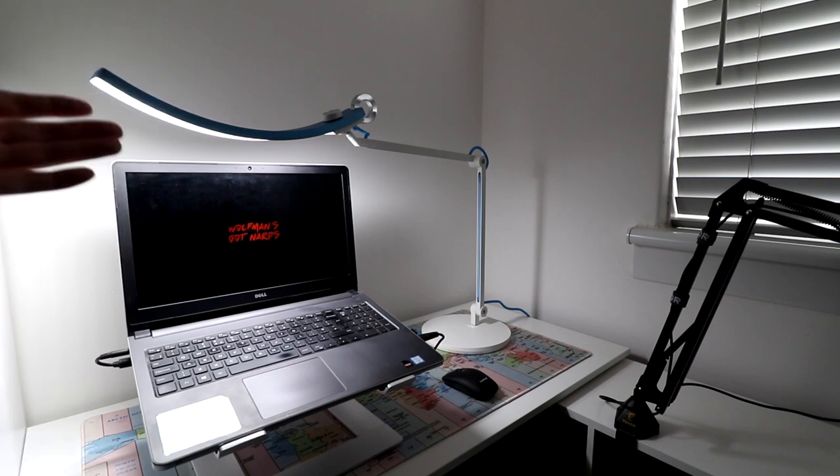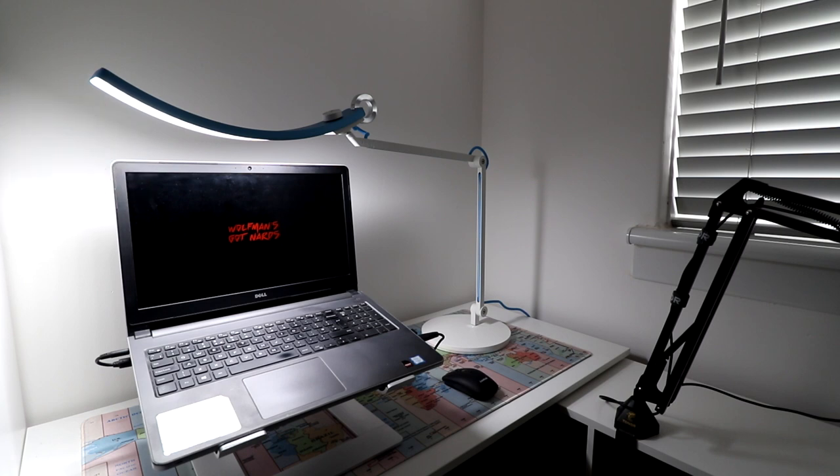I didn't think I'd like something like this because it just seemed like a basic light at first, but looking at it now I think it's excellent. Something I forgot to mention — it's an eye care lamp. It says it on the box. I wear glasses, though I'm wearing contacts right now. It's really good on your eyes at night because it doesn't strain them the way big overhead lights can. It really helps people with bad eyesight like myself.